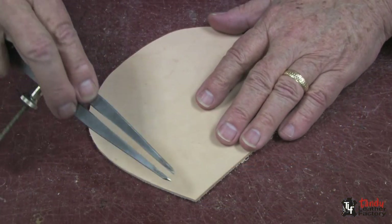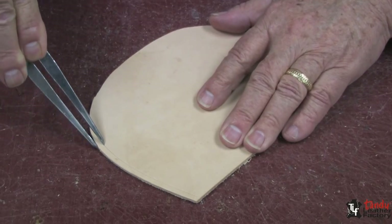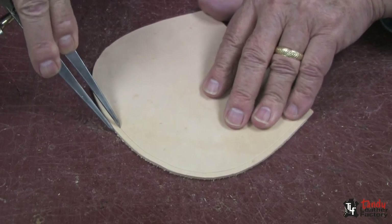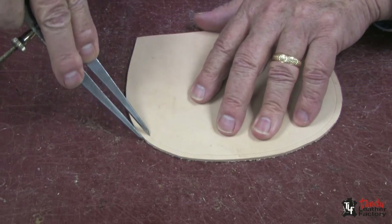I have cut a piece of heavyweight leather here for the demonstration, and with my wing dividers, I will put on a line a little more than 1 and 1/8 inch in from the edge.